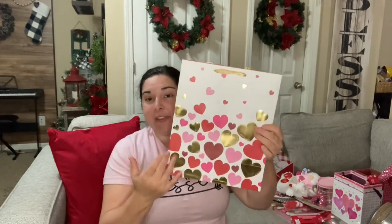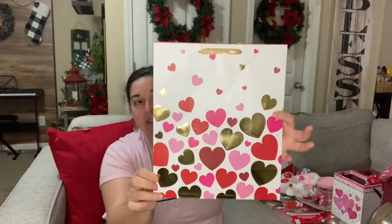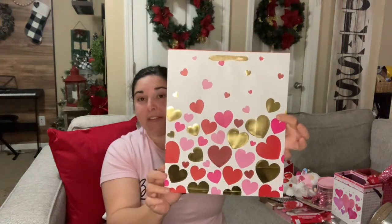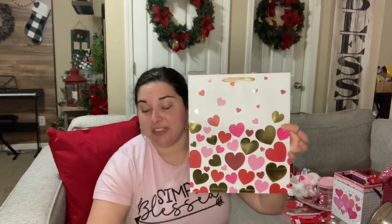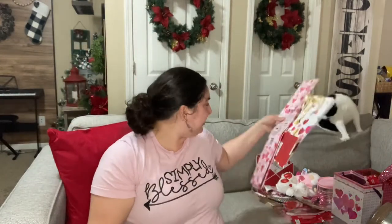I picked up some gift bags — and as I showed in a Christmas video, I like to cut out the bags from Dollar Tree and put them inside a frame to make wall art. I also picked up some tissue paper: one with hearts on white and some pink paper. Super cute.